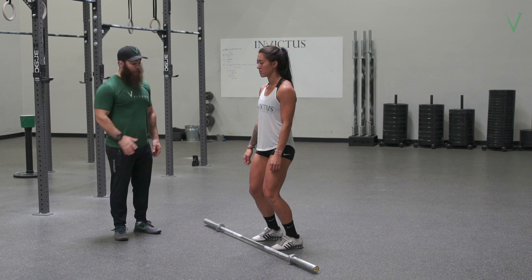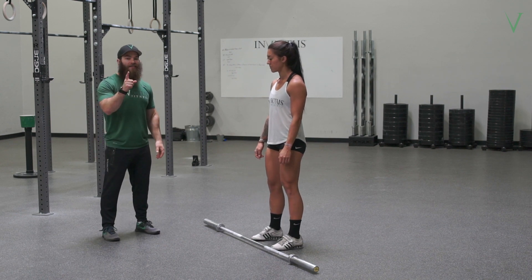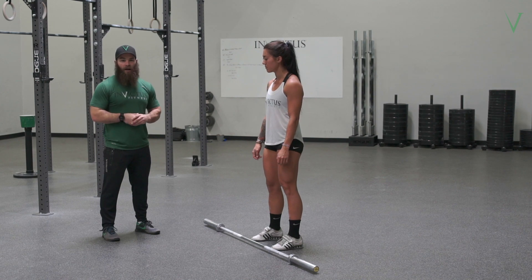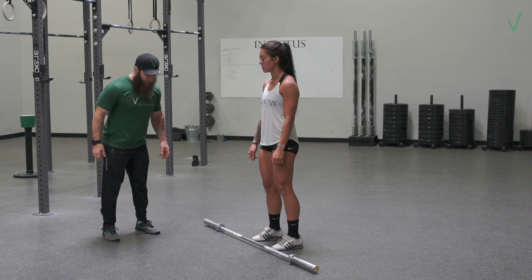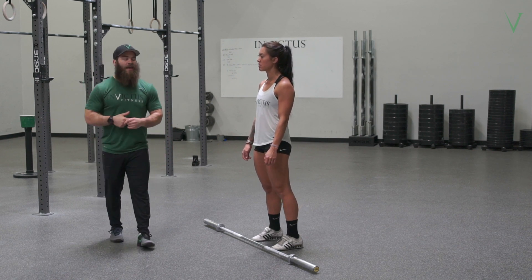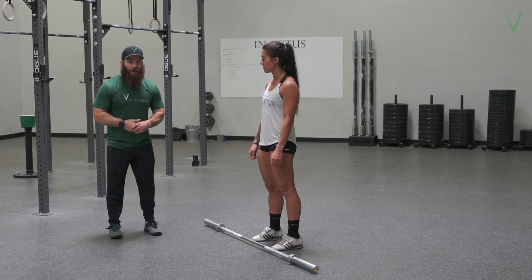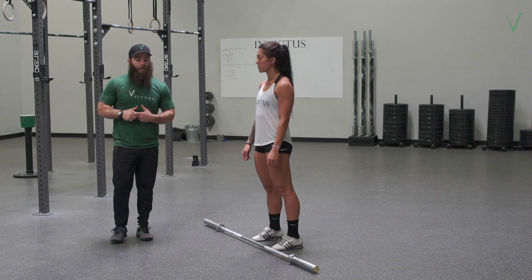Very commonly you'll see athletes, as they dip down, at the very last second do what I call the desperation Hail Mary, where their knees go like this. You'll see it all the time for people who have their knees straight and their toes straight in the jerk, because they're looking for power. They're searching for answers and they're not going to get it — it's throwing that Hail Mary up.